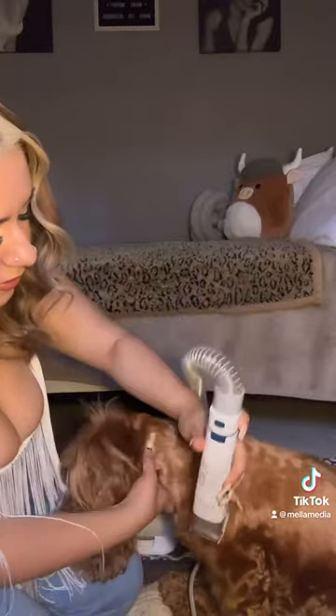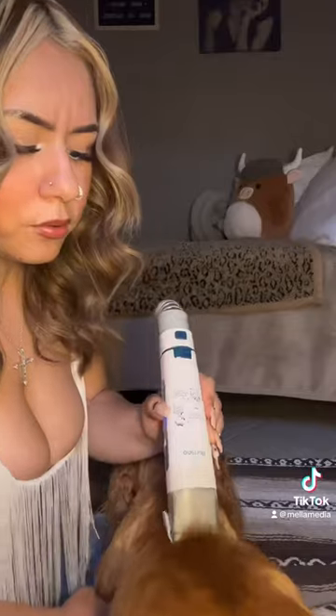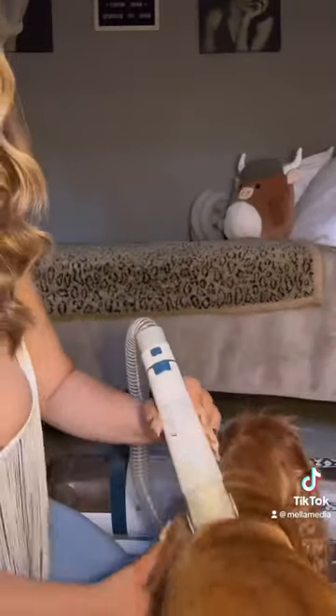Oh my gosh, guys, there is no noise. Guys, this is the process so far. Look how much hair.